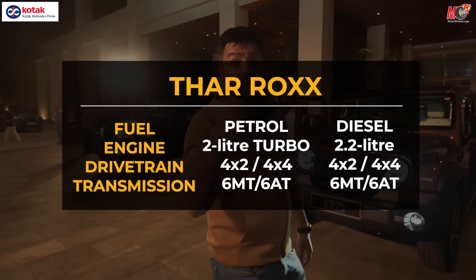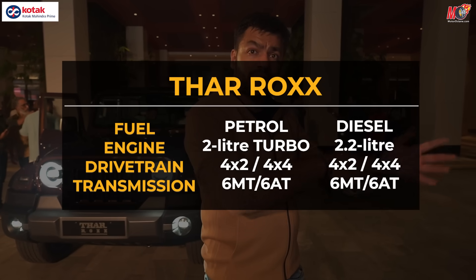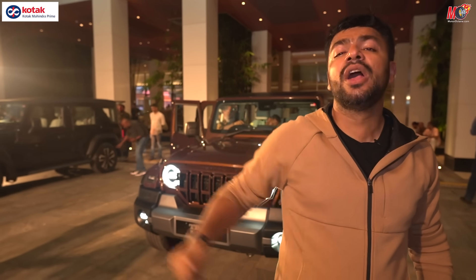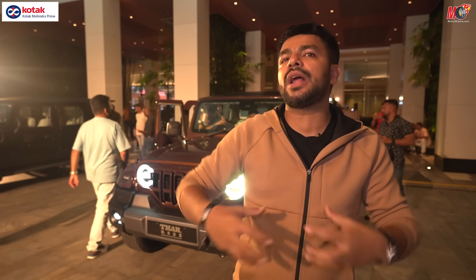What are the engine options? You get a 2.0-liter turbo petrol and a 2.2-liter diesel engine — both manual and automatic are available. Both 4x2 and 4x4 are available. We're also expecting a 1.5-liter diesel engine, which can be available in manual and 4x2. There is nothing confirmed about pricing yet, but we are expecting the higher variants to be somewhere close to 27-28 lakhs on road, or maybe higher. The lower entry-level variants could start close to 17-18 lakhs on road.